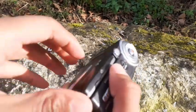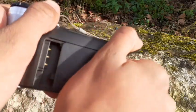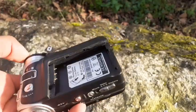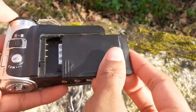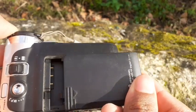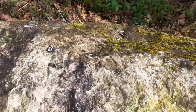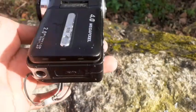I bought this camcorder for 3 euros, and after a couple of checks it doesn't even have a battery. I do have the charger for this thing but I think it's now useless. I'm not gonna destroy it - I don't know what to do with the charger now. Let's begin with the suggestions.